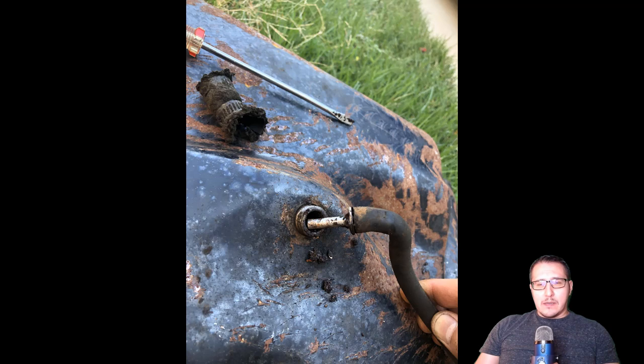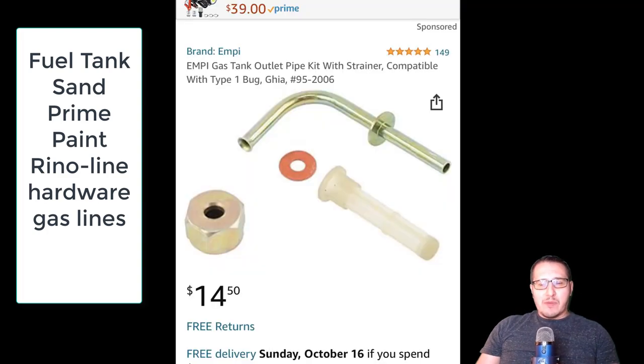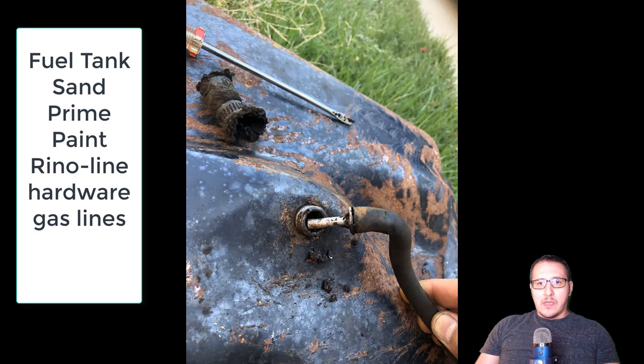The fuel tank was rusty from the previous owner. I believe he wanted to strip it down and did not continue on, so it rusted — it was probably left outside. I go through the process of sanding it down, showing how I used wire wheels and sandpaper. Then I go through a process of priming it because it's bare metal, so I use some etch primer on the gas tank.